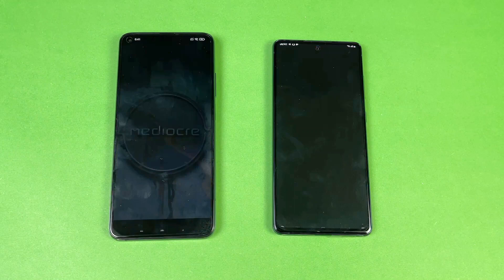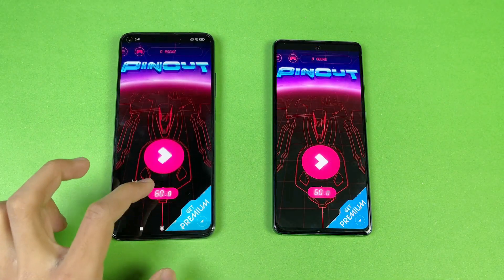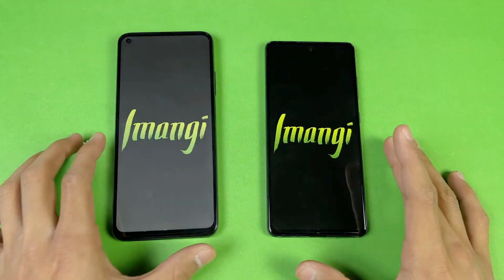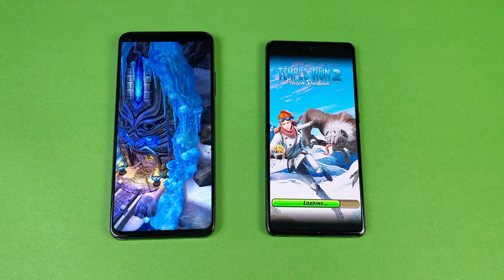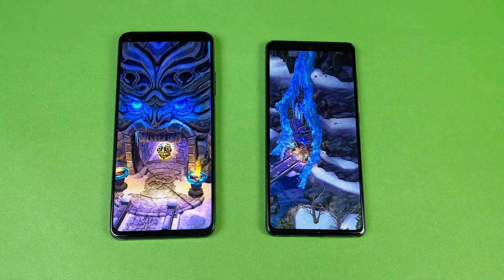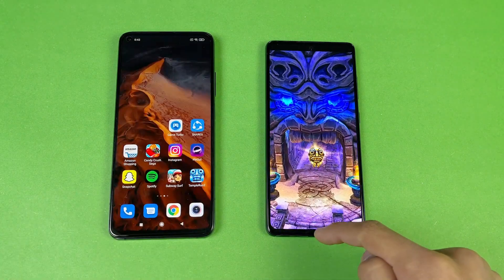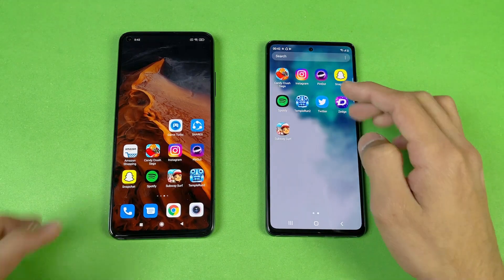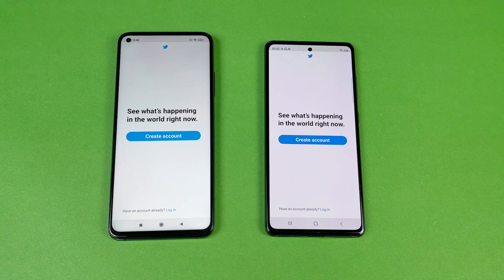Pinout loads a little bit faster on the Xiaomi Mi 10T compared to the Samsung Galaxy S20 FE. Temple Run 2 is much faster on the Xiaomi Mi 10T compared to the S20 FE — the Xiaomi is done loading while the Samsung Galaxy S20 FE finishes shortly after.